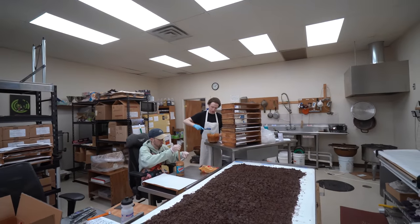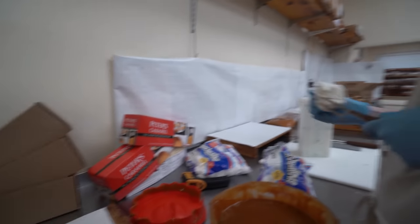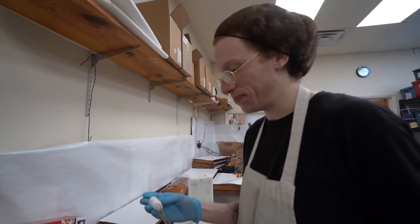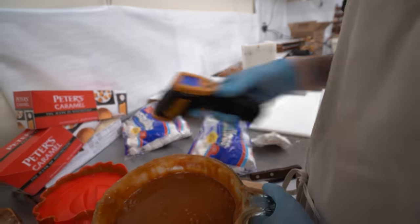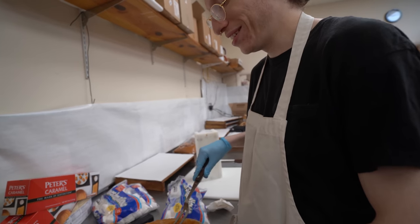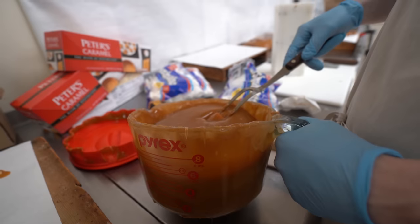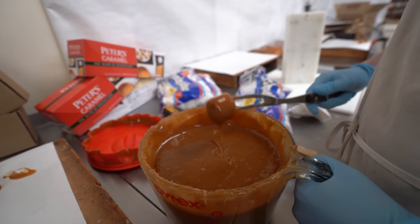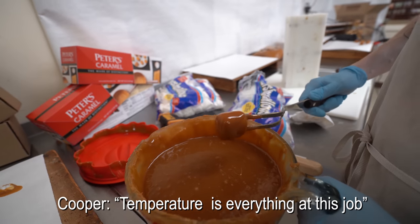Greg, you've never done it before though, right? So you just went in blind. No, that makes sense. How often do you think you're going to have to warm up the caramel? Let's see how it is first so I don't just melt the marshmallow. 191 — is that good? They said to keep it 190 to 200. Oh yeah, that does go good. It's crazy what the temperature will do. Temperature is everything at this job. I didn't really think it would be that big of a deal.